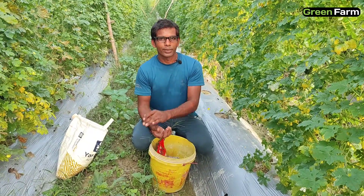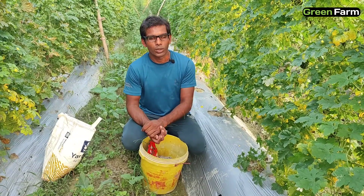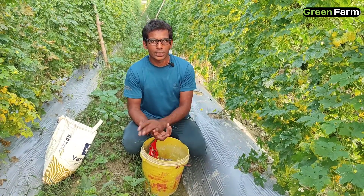Hello, Kishan. Welcome to today's video. We will tell you how to make a bed for mulching, but it is not drip. Then we will show you how to make a bed.